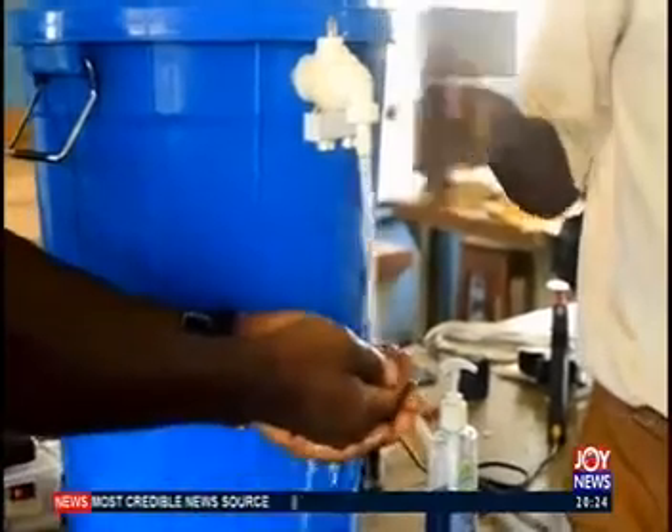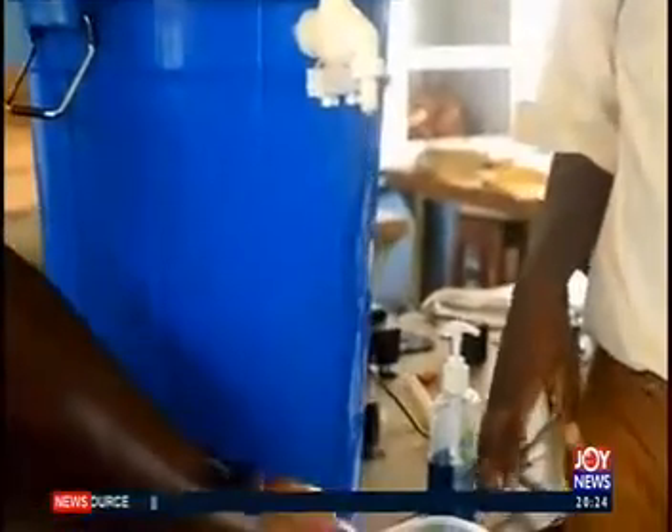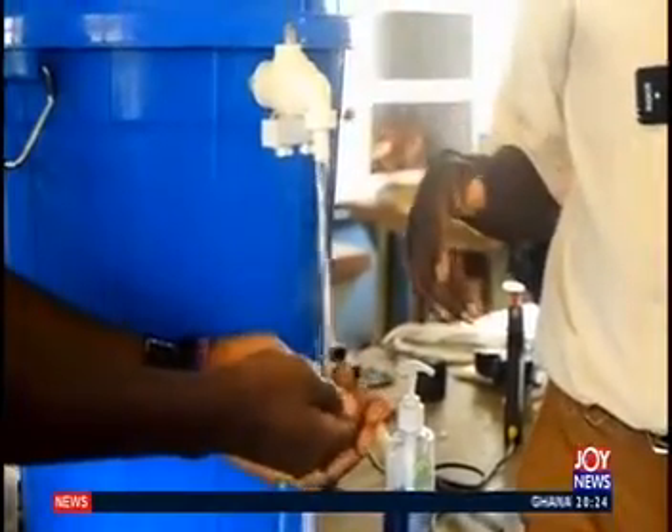The distance from the sensor to the hand is 30 cm. When it goes beyond 30 cm, the pump stops. When it comes directly to 30 cm or less, the pump starts again.